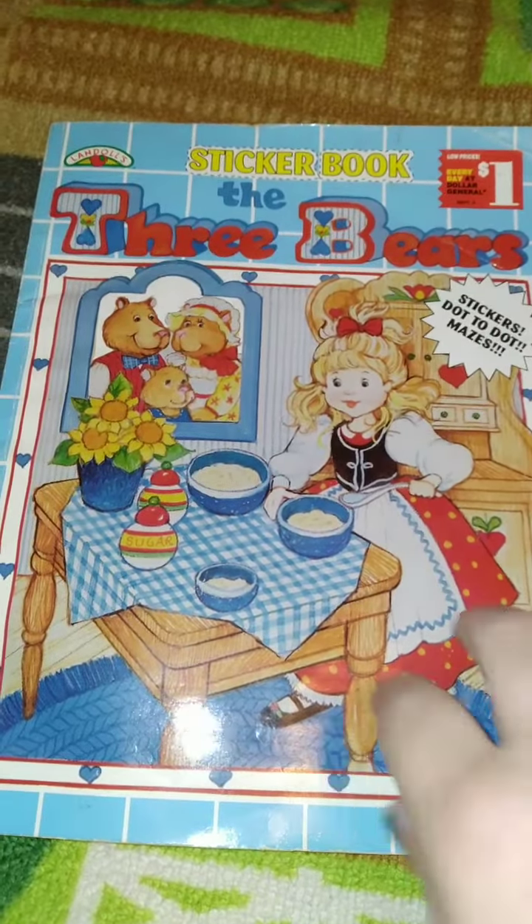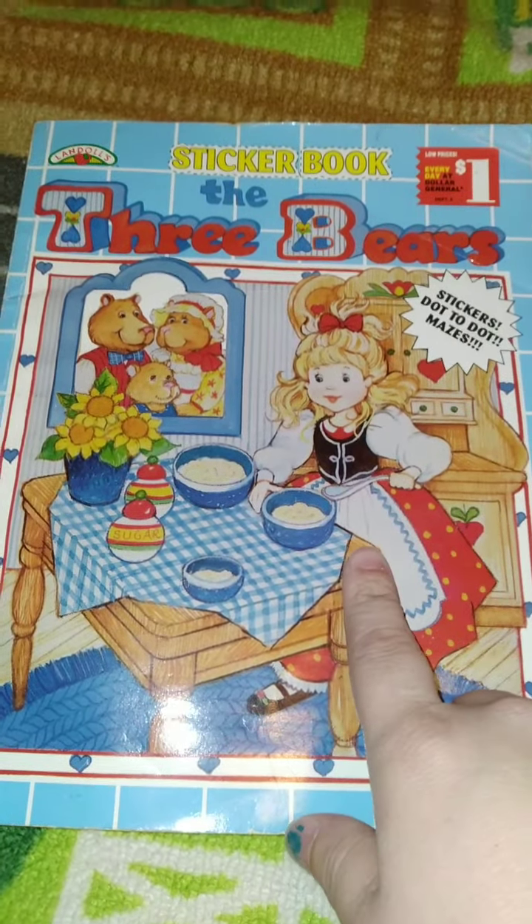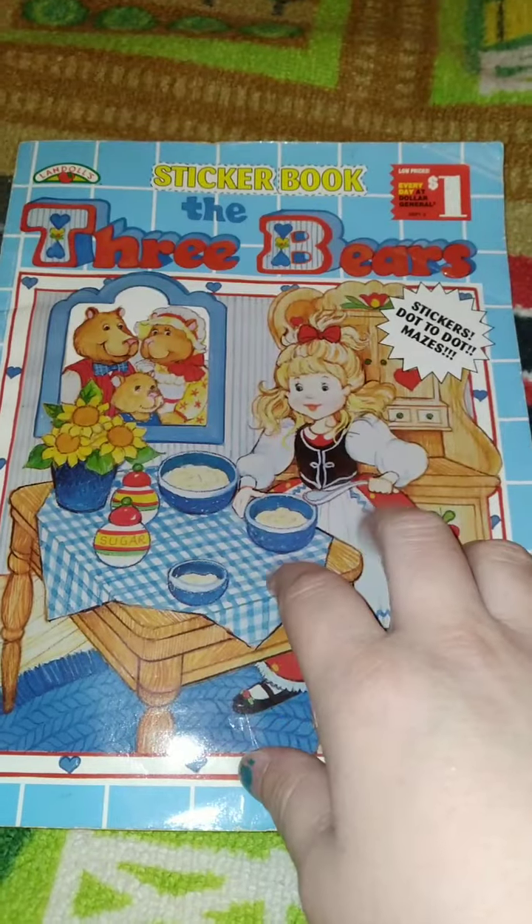Hi guys, this was mine as a kid — a Stuker book, The Three Bears. I remember I used to love getting these from the dollar store when I was little.